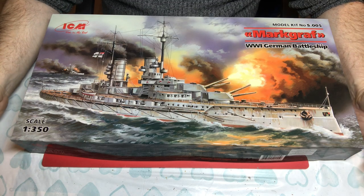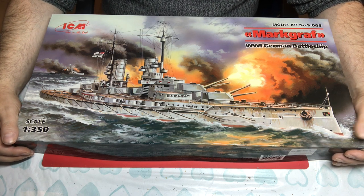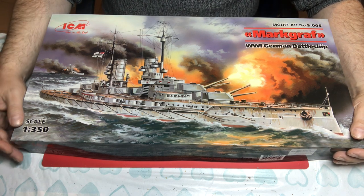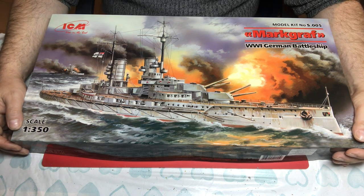Hello and welcome to Model Kit Stuff. In today's First Impressions video we are going to take a look at this 1:350 scale Markgraf Battleship kit by ICM.